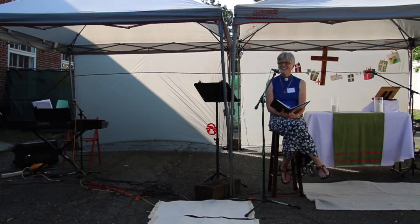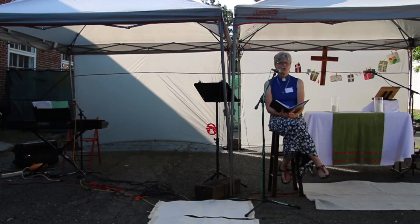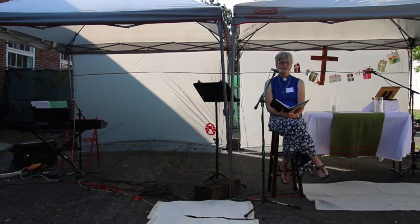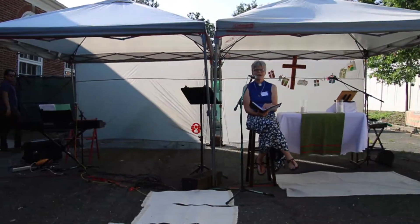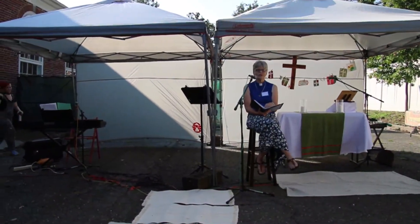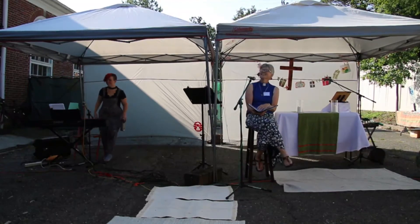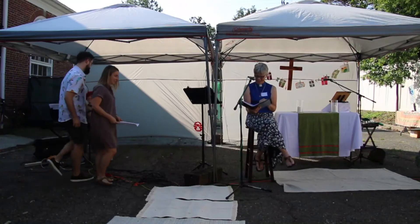I'm going to invite JM, Chrissy, Paul, and Gabby to come forward. Come on up, all four of you. Bring your song sheets with you — because you're going to sing for us! No, that was a joke. Honestly, you're not going to have to sing for us. On Membership Sunday we always do the Apostles' Creed.